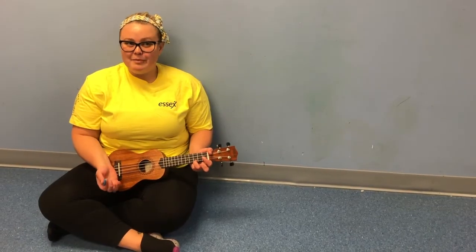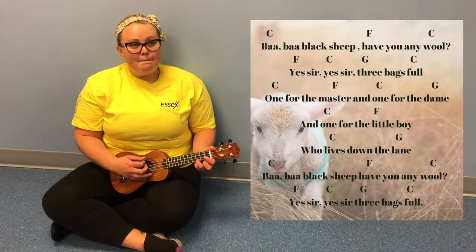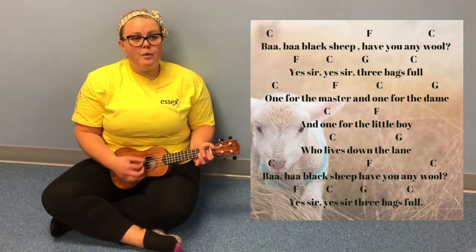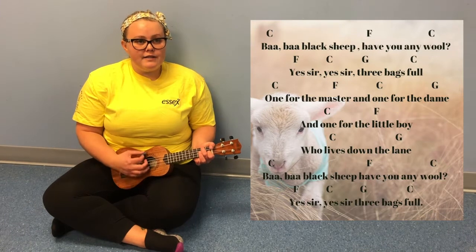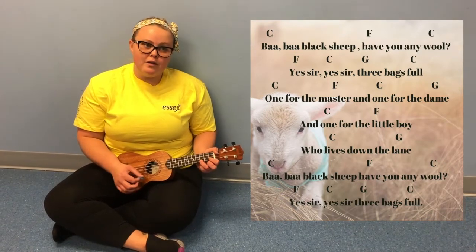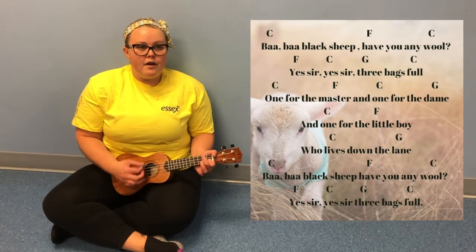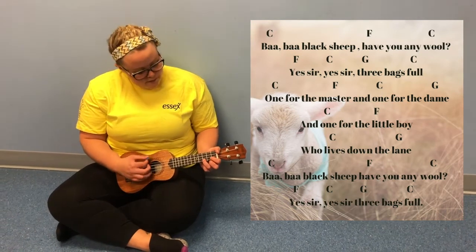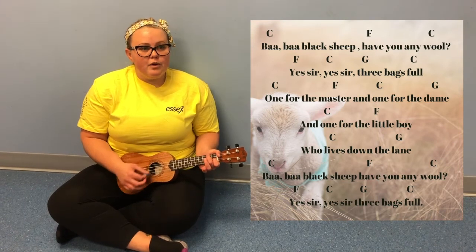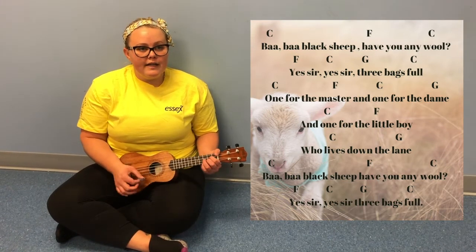Now that you know the chords, let's play. Baa Baa Black Sheep, have you any wool? Yes sir, yes sir, three bags full. One for the master, one for the dame. One for the little boy who lives down the lane.